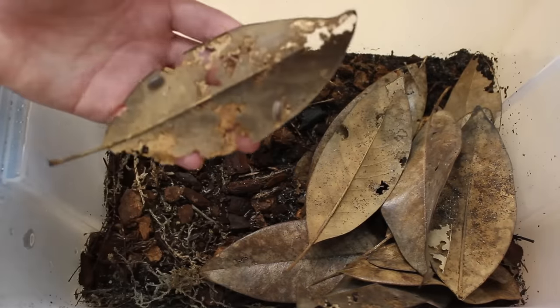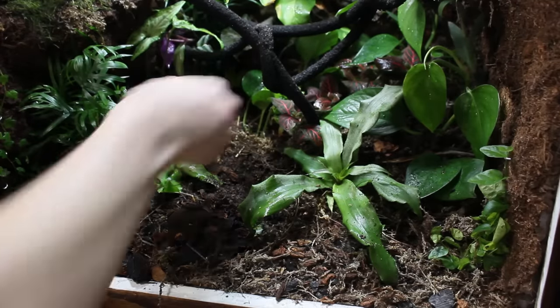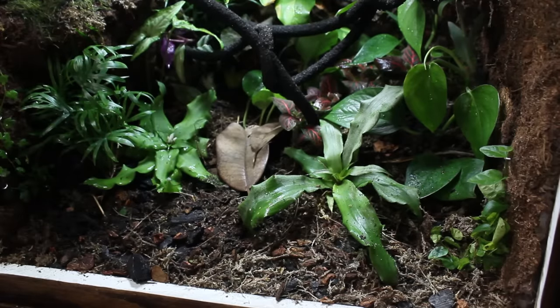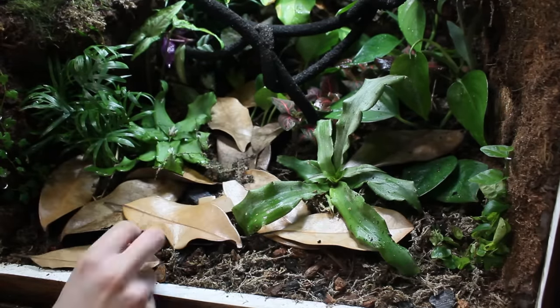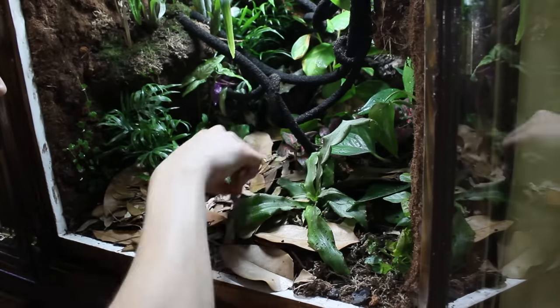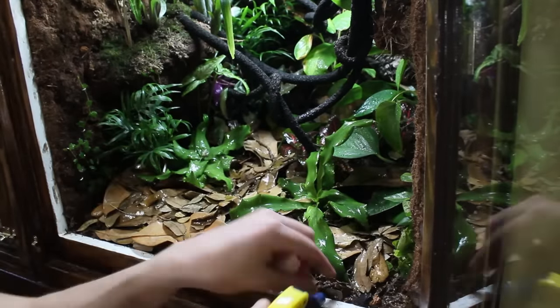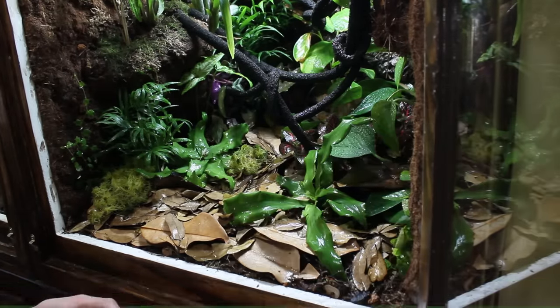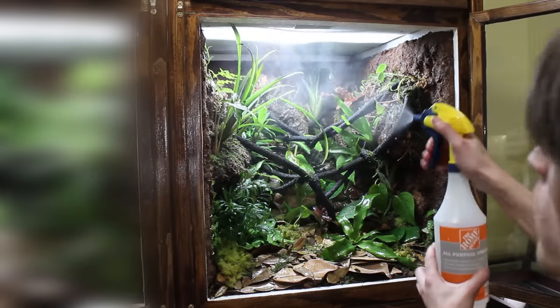From here, it was time to add the isopods. Much like the springtails, I like to add leaves and substrate from my existing isopod culture since it's already colonized — this will make it much easier to get a larger colony of isopods to establish in the vivarium itself. After adding the isopods, I put down a layer of leaf litter consisting of magnolia and oak leaves. I like to use a combination of leaves because it creates a more natural look. From there, I gave the leaf litter a good spray down. Next, I added several patches of live sphagnum moss and java moss, and finally gave the vivarium a final spray down.